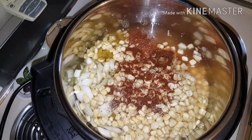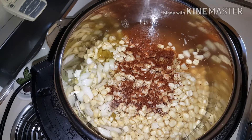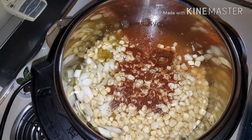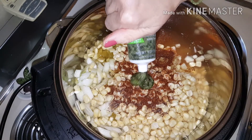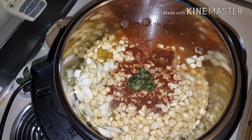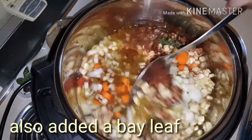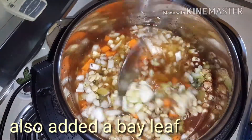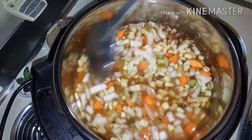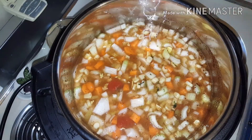For spices, I have cayenne pepper, chili powder, salt, and pepper. You could use fresh cilantro, but I'm not a fan — I like the cilantro paste, so I'm going to be putting in the paste. Okay, just going to mix that up a little, just get everything combined. It'll all come together while it's cooking, but I just like to do that.